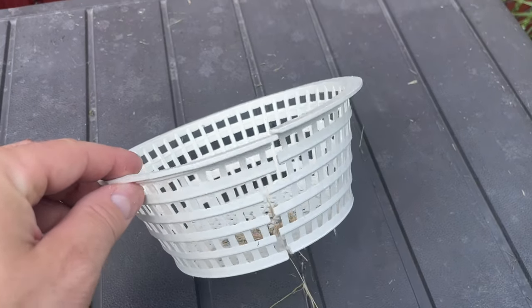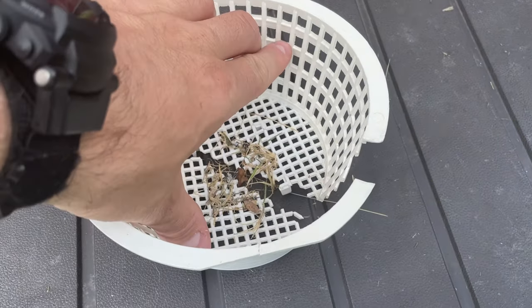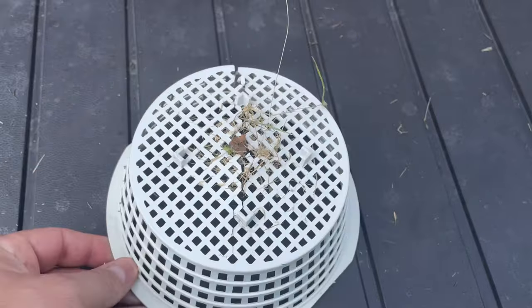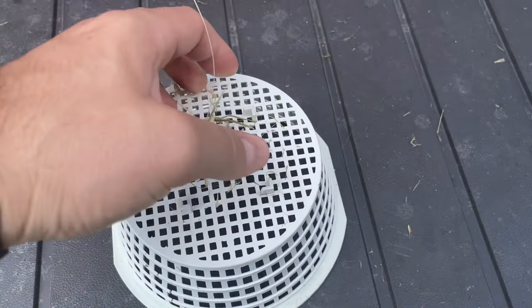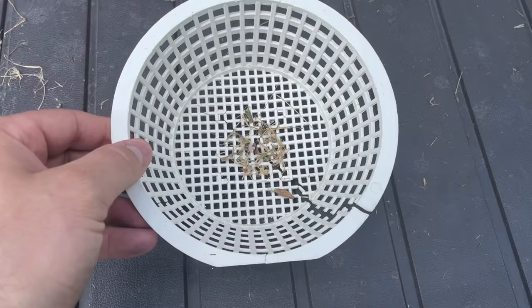Welcome back to another video on my YouTube channel. Today I'm going to show you how practical a 3D printer can really be. For example, my pool basket that catches my leaves had snapped, as you can tell. So I decided to print a new one and it came out really great, so stay tuned.